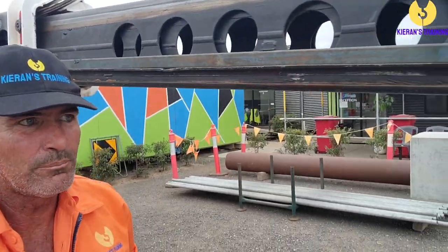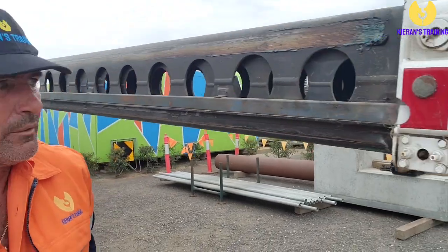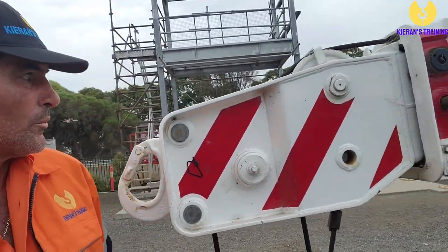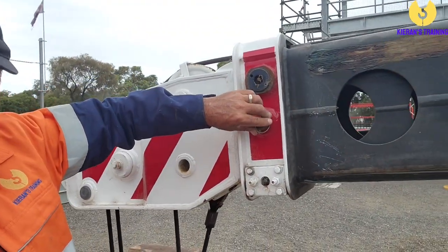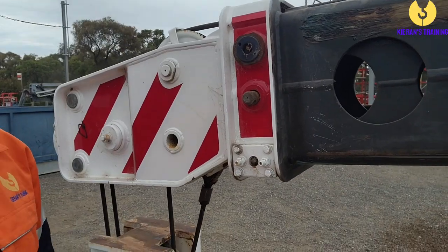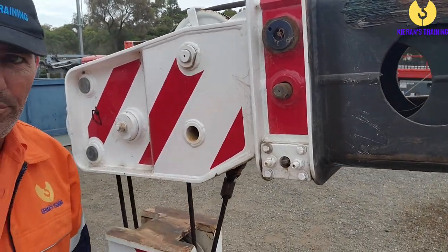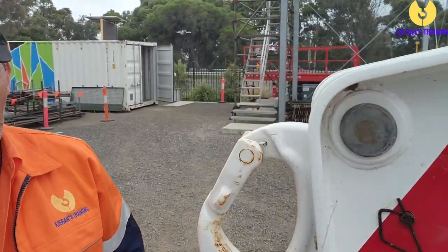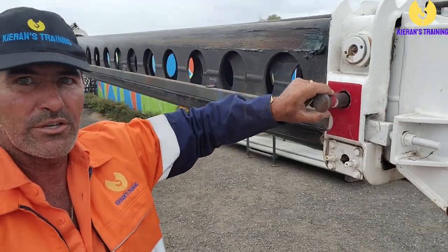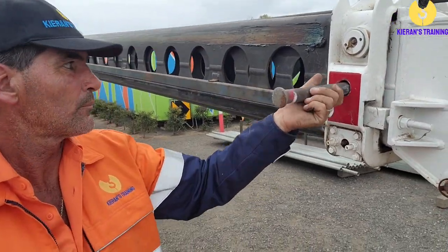Once we've got that pin in, we come down to the other end — down to the boom head — and we pull this pin out. This is the pin that actually keeps the manual extension in place. Pull that one out and remove it completely.